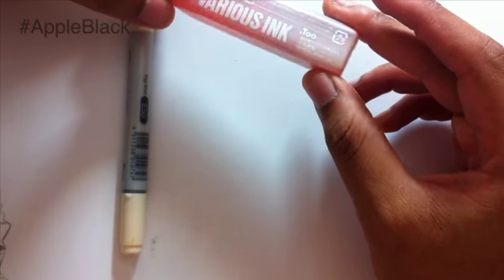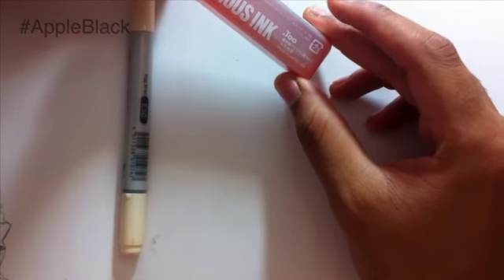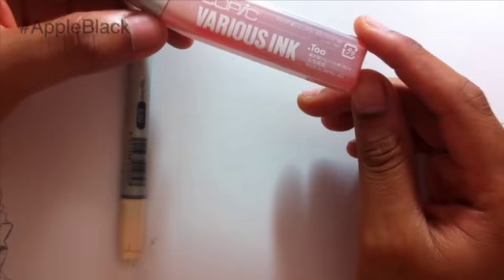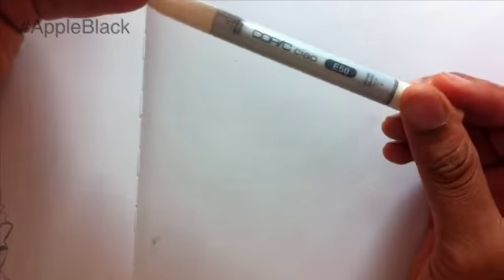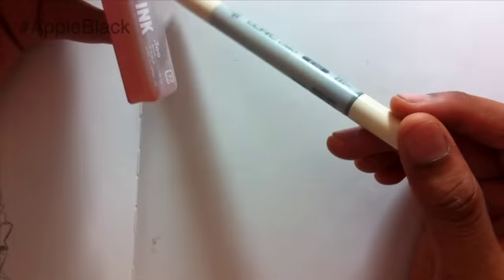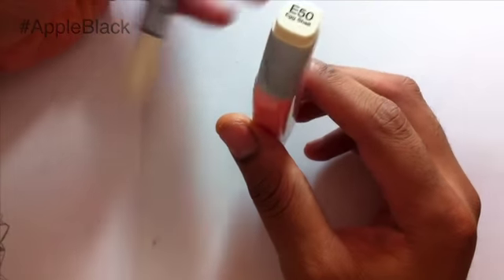I did a little research on how to apply and stuff like that, and I thought maybe I could share that with you guys for anybody having the same troubles. These are the refills — I'll leave links below to where you can purchase these. They can refill a Ciao marker up to about 12 times, Sketch markers about nine times, and original Copic markers about eight times.